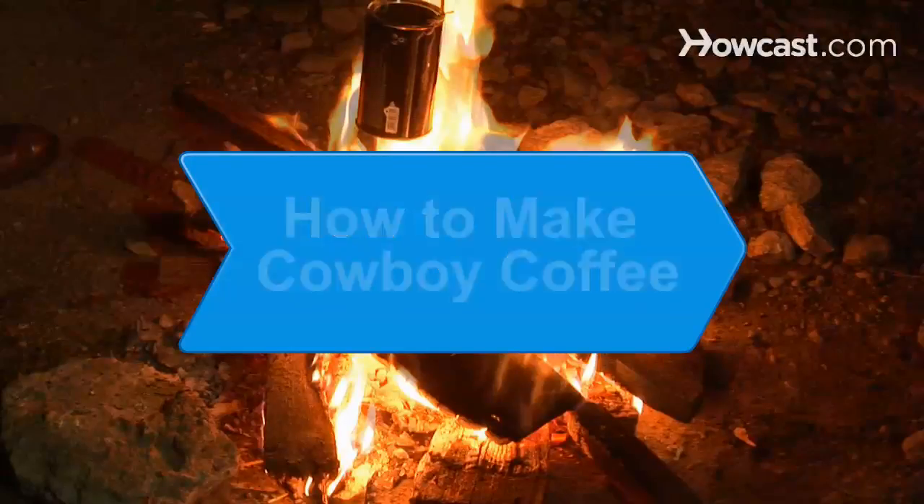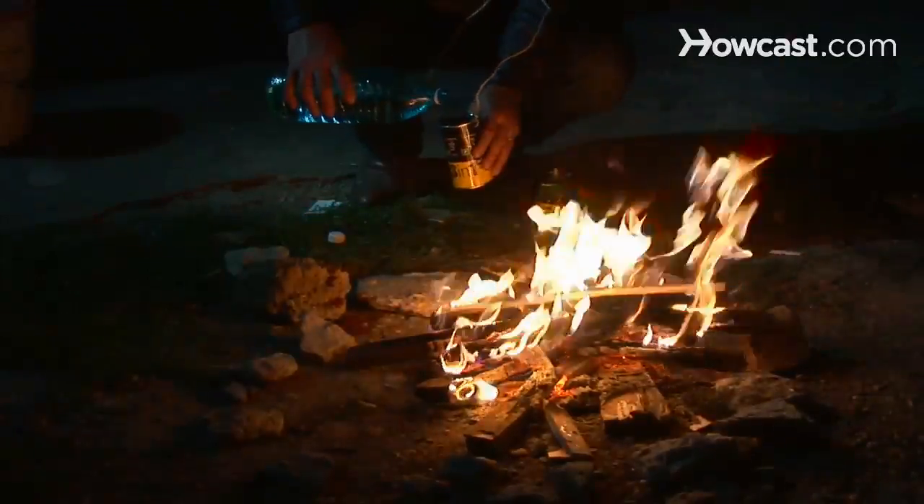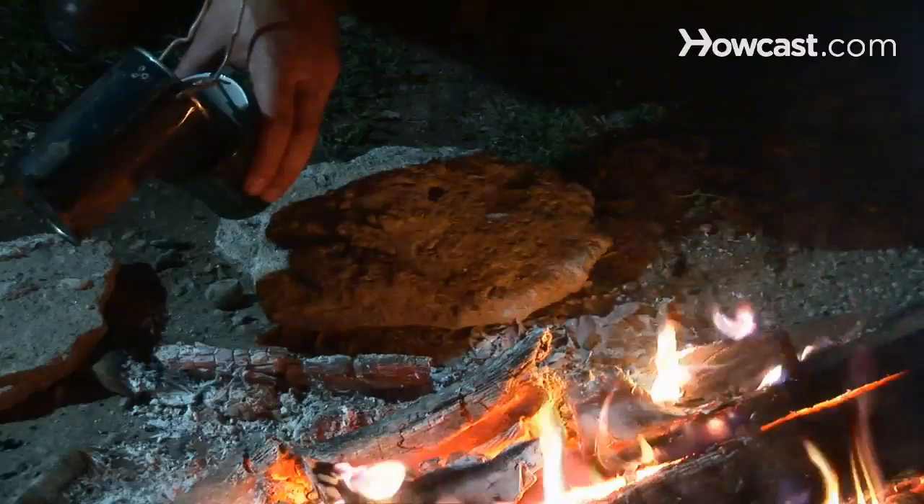How to Make Cowboy Coffee. When you're camping or rustling up cattle and there isn't a kitchen stove nearby, you can make your own coffee with a can and some ingenuity.